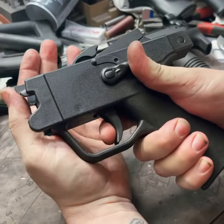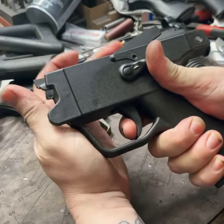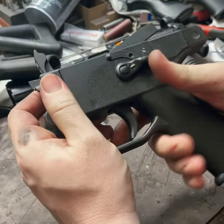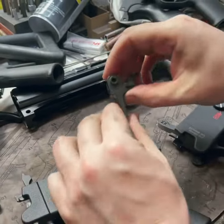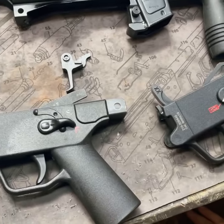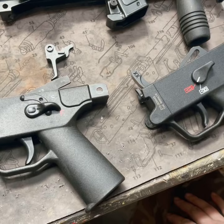Once again, this guy — absolutely nothing. It's like an AR single stage trigger or any other single stage trigger out there. That's just really awesome. We can do it to the regular triggers or we can do it to your new flat triggers from HK Parts. So pretty cool. If you want it, send it in. Until next time.